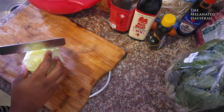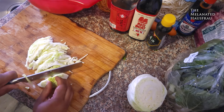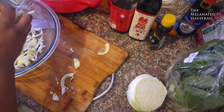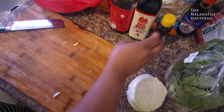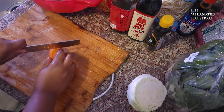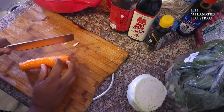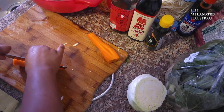I'm going to thinly slice this cabbage — I'm sorry, this cabbage, not lettuce. Make sure it's cabbage. For the carrots, I'm going to do matchsticks by hand. You can actually purchase them pre-shredded, but I didn't want to be stuck with a whole bag of shredded carrots, so I chose to do it myself. It's pretty easy.